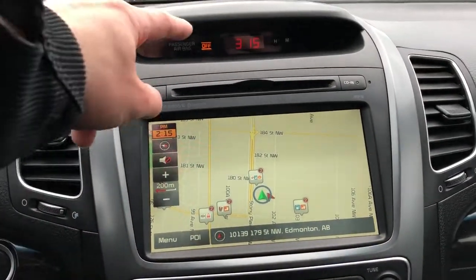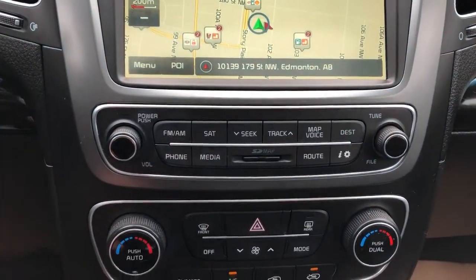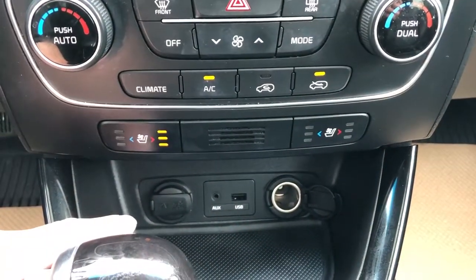Push start, time display, and then our infotainment screen with CD player above. Controls for the radio are found around. Then we have our dual zone climate controls, and heated and cooled seats.